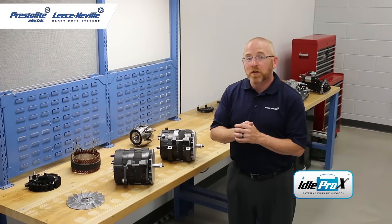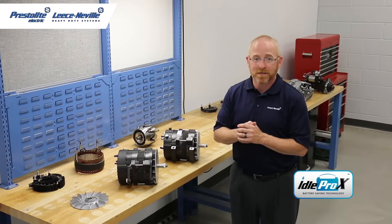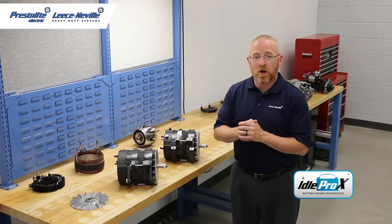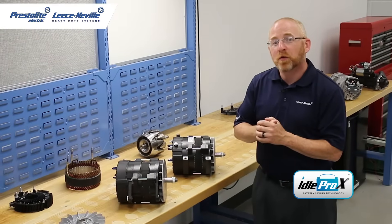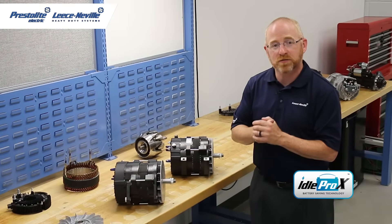Our patented technology allows the front bearing to run up to 10 degrees cooler than a typical external fan design, which will extend the life of the alternator. These alternators also feature hairpin stator technology, which allows for extreme output and extreme efficiency.